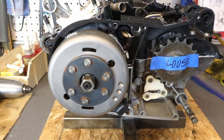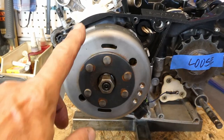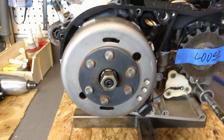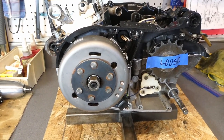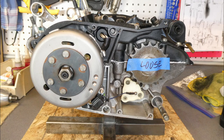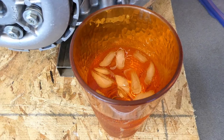If any of you smart folks out there have a trick to aligning that Woodruff key to the slot in the flywheel, please leave a comment below on how you do that. That was frustrating. No - that's not vodka, it's water.